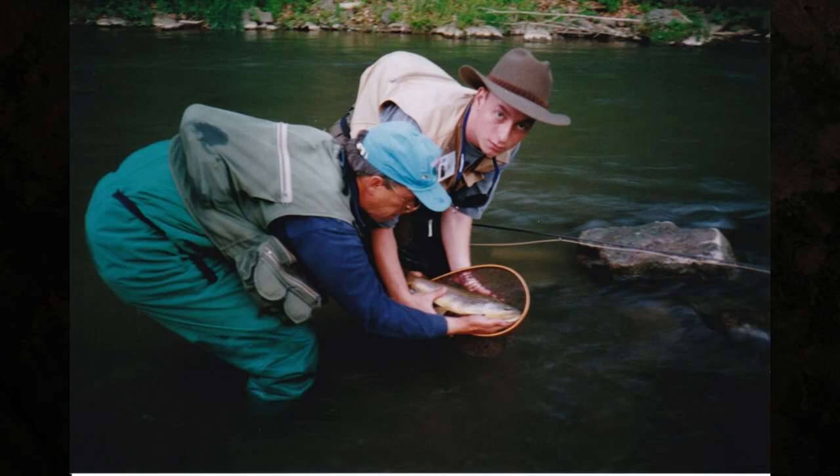Some of you might be familiar with Ray Bergman and his famous book, Trout. Ray Bergman is featured in the book Forgotten Flies, and all the flies in that section are tied by Don Bastion of Pennsylvania. I fished with Don — my son and I went down and spent a day with him fishing Spring Creek. So it's kind of a neat little link there between us and this fly. So let's get started on the fly and see the materials we need to use.